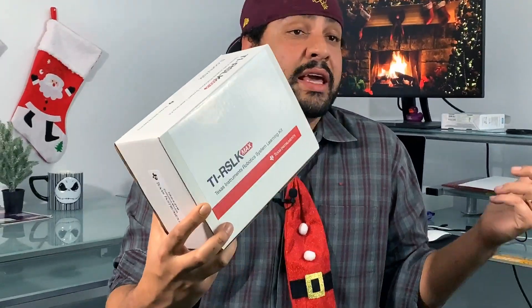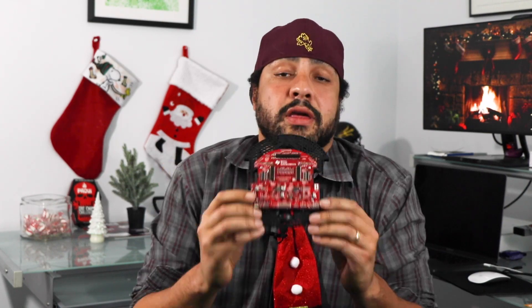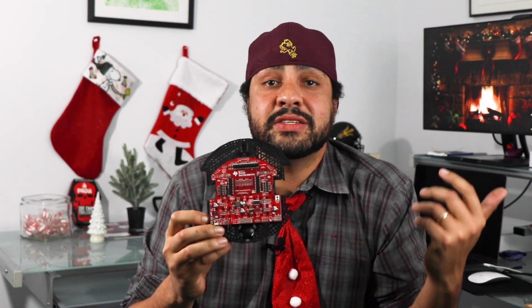The RSLK Max kit comes with a lot of different components, and those include TI's SimpleLink Launchpad Development Kit, which is driven by a 32-bit ARM Cortex-M4F-based MSP-432 MCU. The RSLK chassis, which integrates a 5-volt DC-to-DC regulator, a 3.3-volt linear regulator, dual built-in motor drivers, and sensor interfaces through the connectors, which are here.